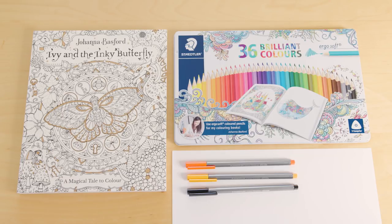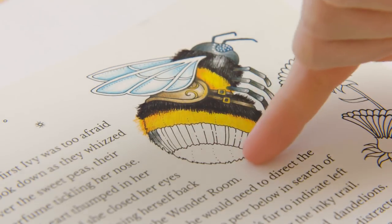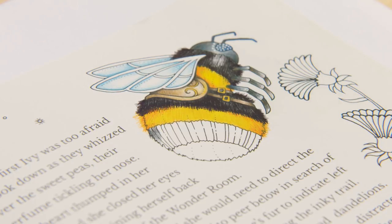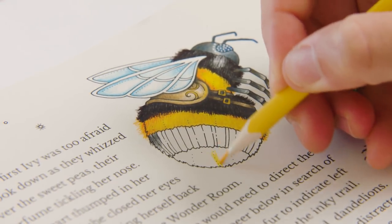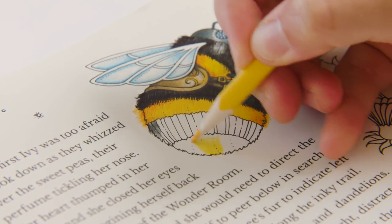For this tutorial you will need your copy of Ivy and the Inky Butterfly, some Staedtler Ergo Soft Colouring Pencils, I've used three tri-plus fineliners — the orange, the yellow and the black — and also some white A4 office paper. So here's a little bumblebee that I've started already and we're just going to finish colouring in his bottom here. The first thing to do is start with the lightest colour first — I'm going to go yellow before black because the black is going to overlay on top of the yellow, so you need to have the yellow down first.